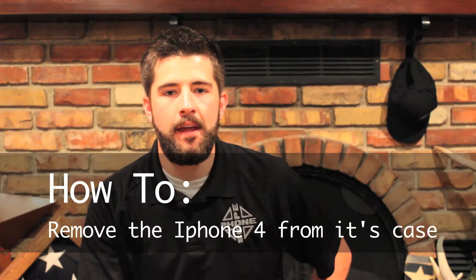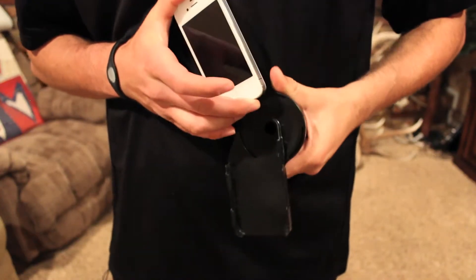What's up guys? It's Tanner with PhoneScope. It's going to take a minute today to show you guys just how easy it is to get your iPhone 4 out of our PhoneScope case. We've actually had a lot of questions dropped in our email boxes and our Facebook page wondering how to get your device out of there. I'm going to address that today for you.